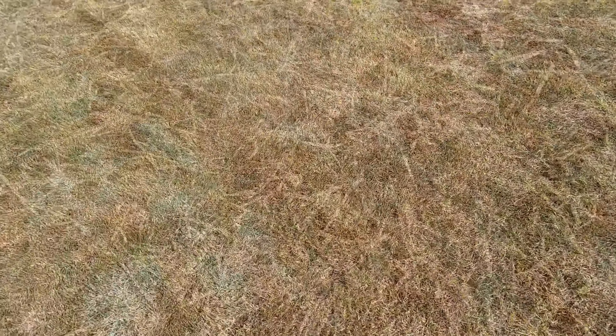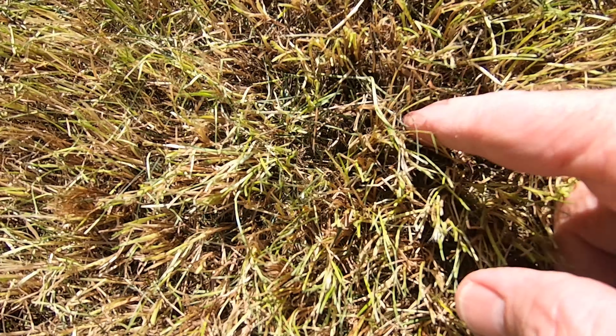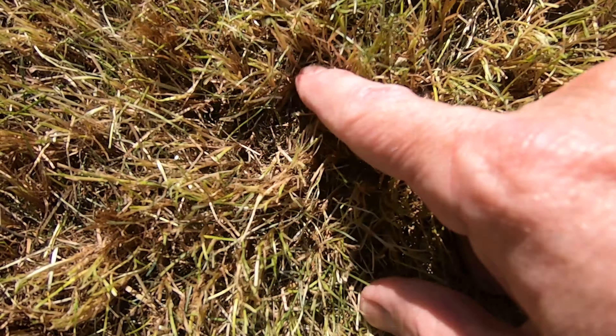Here's an up-close look at it. Notice how you can see right down to the soil surface. In step three, I'll rake and fluff up this grass before seeding.